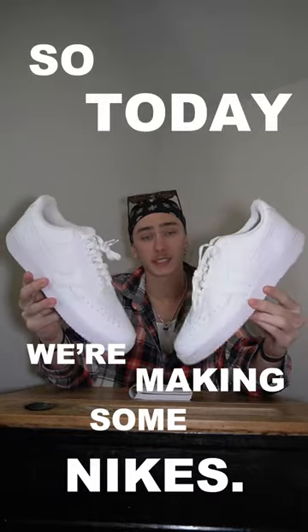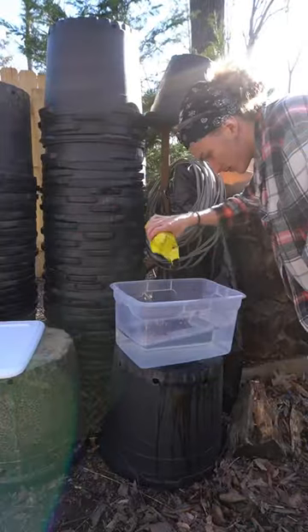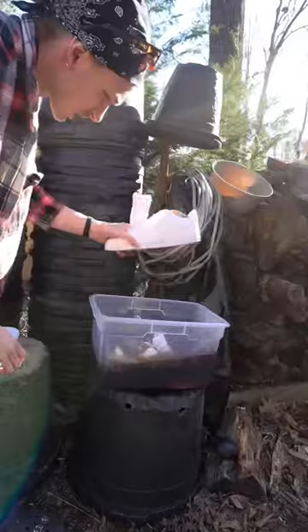So today we're making some Nikes. For today's better or worse episode, I'm going to be dyeing the sneakers in coffee grounds and boiling hot water for 24 hours.